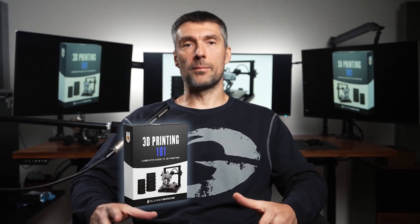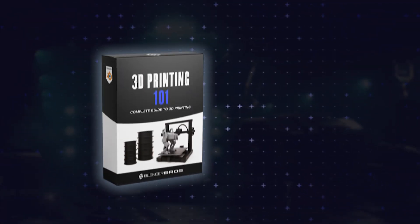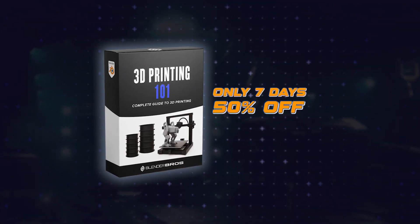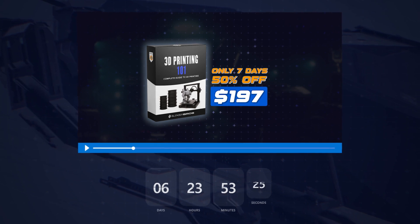Here is the deal. You can grab this entire 3D printing program for a one-time payment of $397. But we are currently running an early bird promo — you'll have 7 days to pick this up for 50% off. That's only $197. Once the timer on this page hits zero, it goes back to full price.